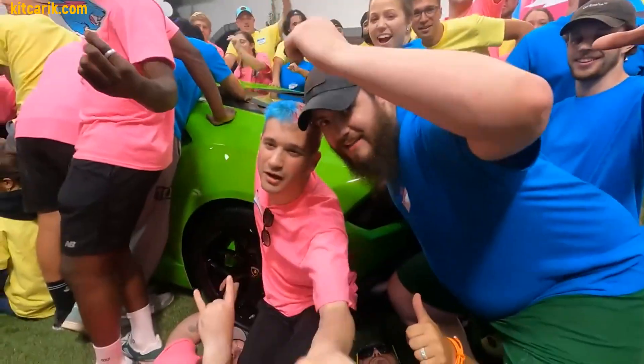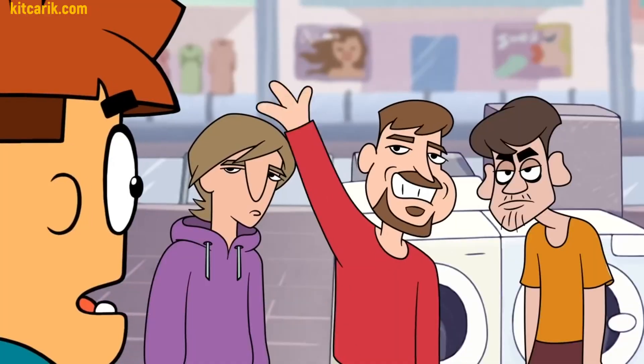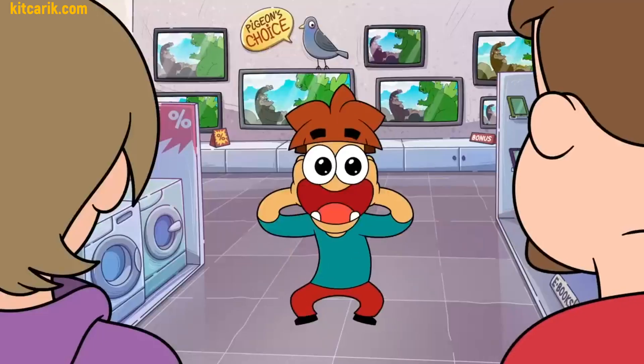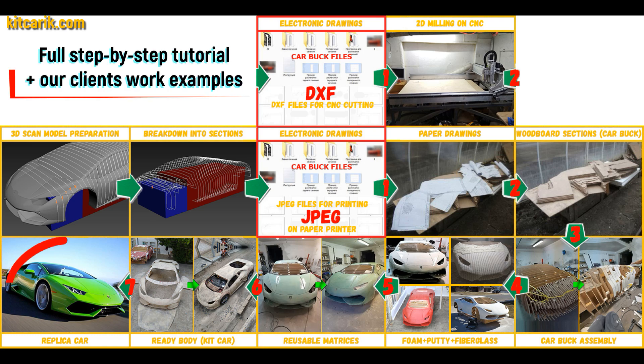Hi guys, Mr. Beast gives a Lamborghini Huracan in his video — I can't do the same, but I give instructions on how to cheaply make a Lamborghini Huracan yourself: a complete, detailed step-by-step tutorial on how to build a Lamborghini Huracan supercar kit car, and how to make money online and offline from it.